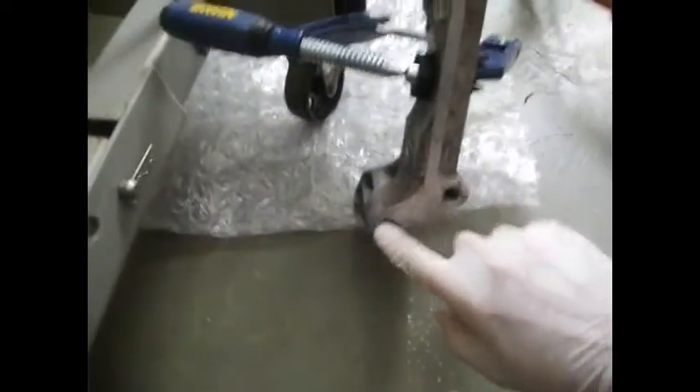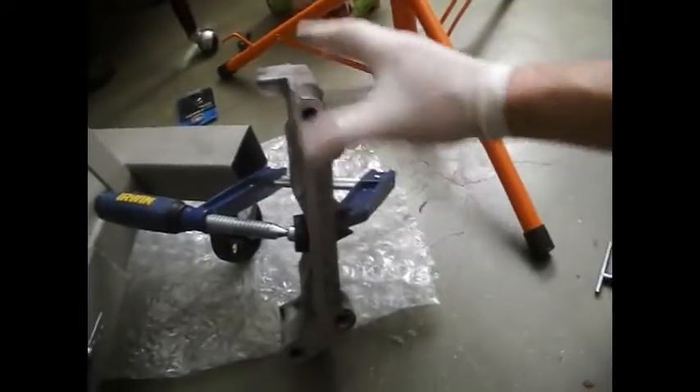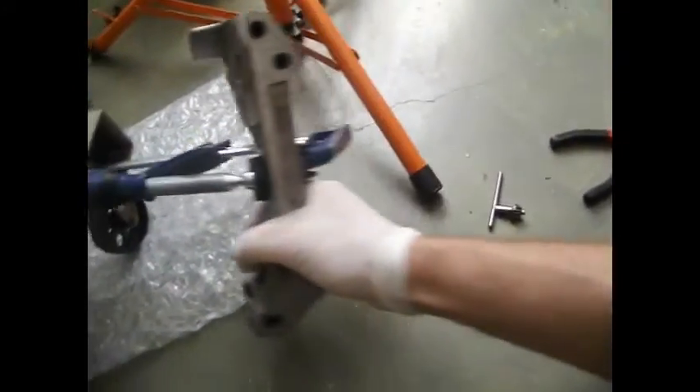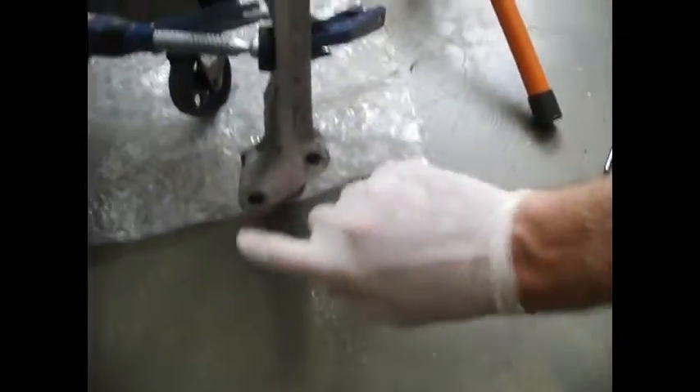G'day folks, Jasco here again. So what we're going to do today is a bit different from my other videos. I have a stripped thread, or partially stripped thread in this. Now this is a motor mount, or this is a part of the motor mount on the driver's side.